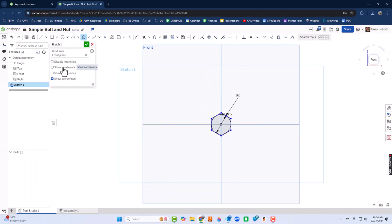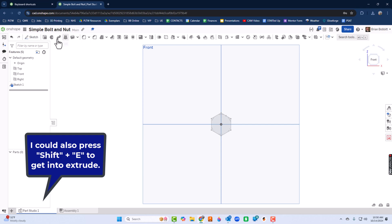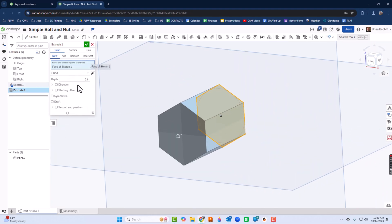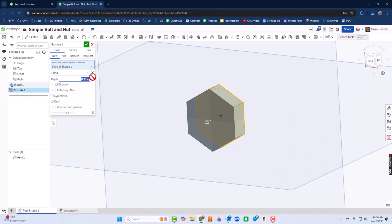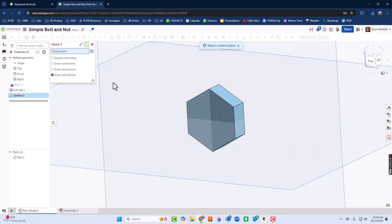I'll go ahead and extrude by clicking the green check mark or pressing Shift+E. That gets me to Extrude. I'll use my right mouse button to orbit a little bit, then click and set this to 0.25. I can press Enter to see a preview, and if I like it I click the green check mark. There's the head of the bolt.